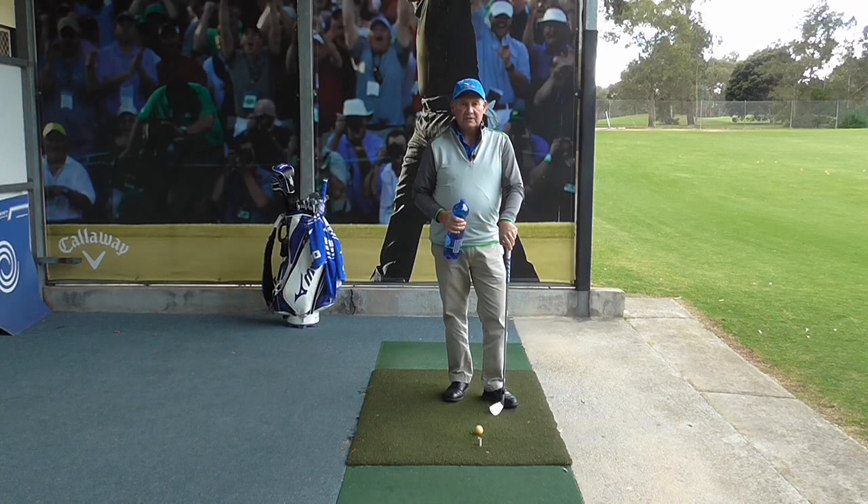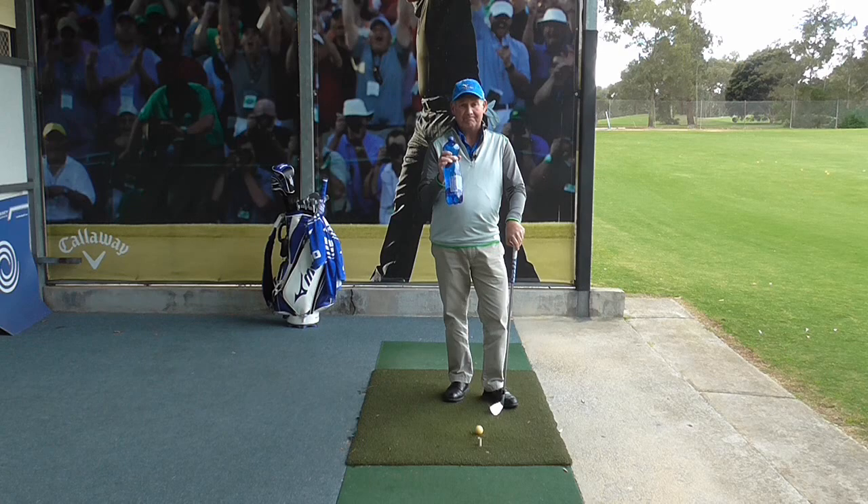Hello, I'm Brian Fitzgerald, The Golf Doctor, and today I'm going to show you how to improve your weight transference and ball contact, all by using a bottle of drink. Stay tuned.